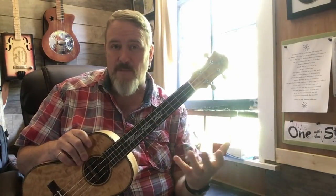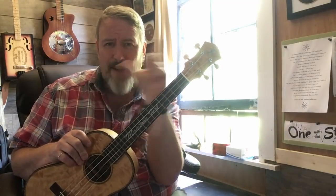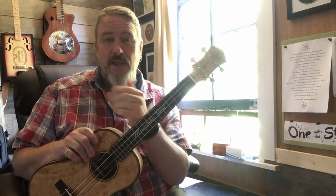By way of demonstration, I'm going to use my song 'Blessed by Love,' which you can link to right here. There's a link in the description below if my pointing has not led you to this video.